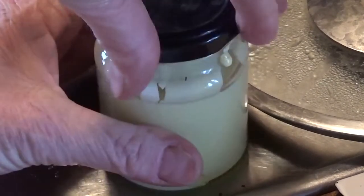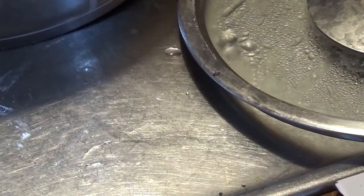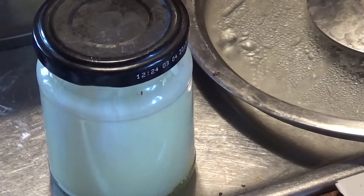Put a little lid on and just shake it while it's cooling down — just shake it once and again to get it all well mixed, and we'll get back to it in a little while.